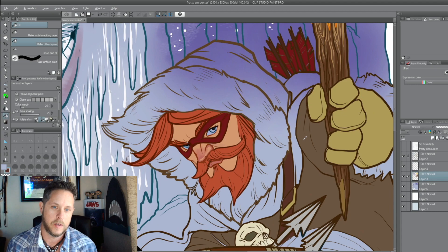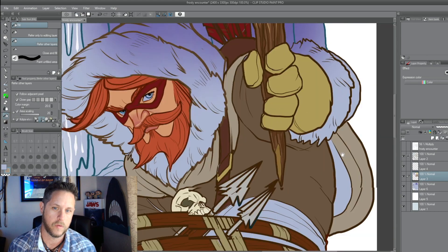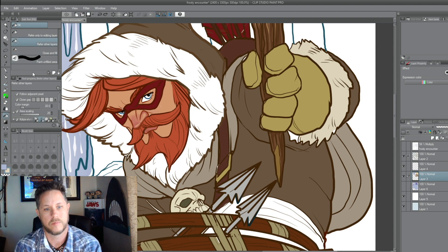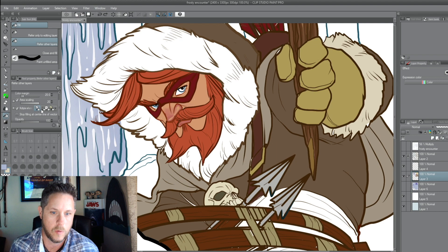I started thinking I was going to do a kind of white fur, but there's just so much light color in this already. So I went with more of a warm color — warm browns and grays. I think it looks pretty cool.